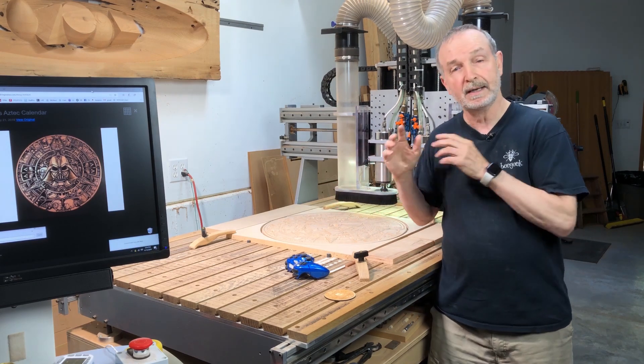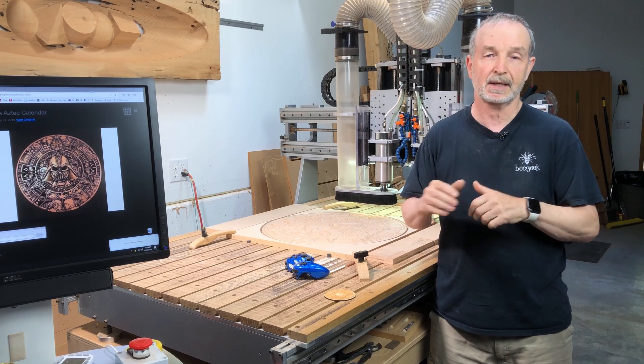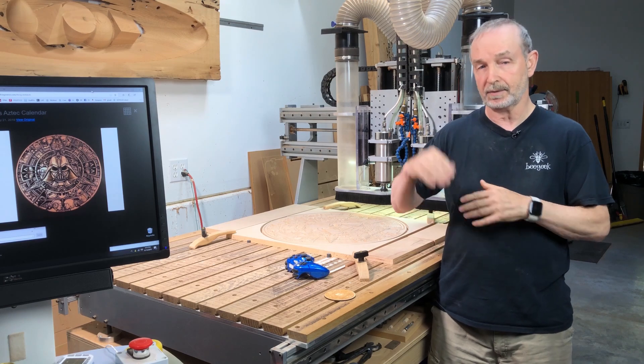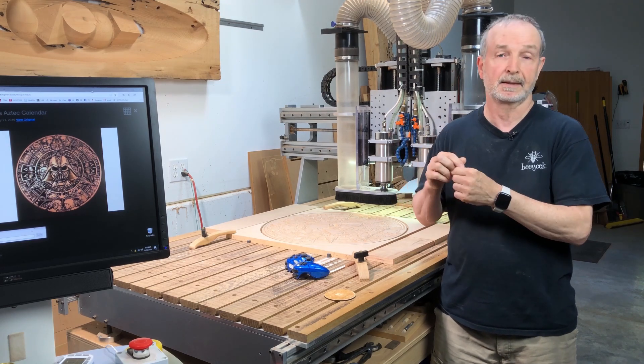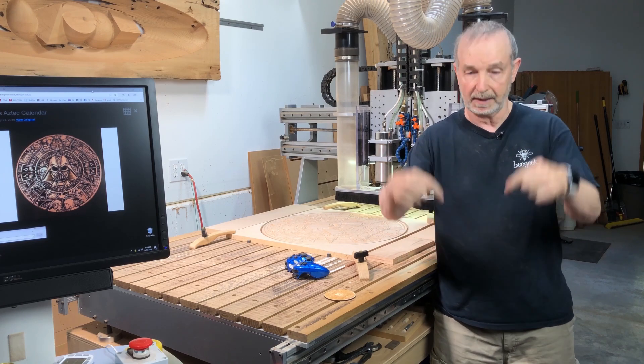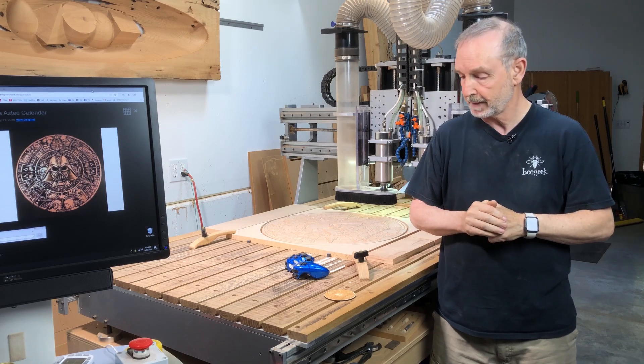What I did was V-carve this. I'm not going to get into too many specifics about V-carving — it's actually pretty simple. Basically, all you do is set your depth and put in the bit you're going to use. In my case, I used a 60-degree angle V-carve bit, which is fairly steep instead of a 45.